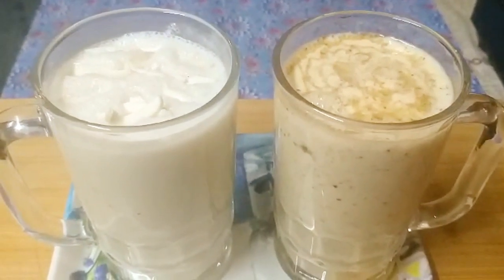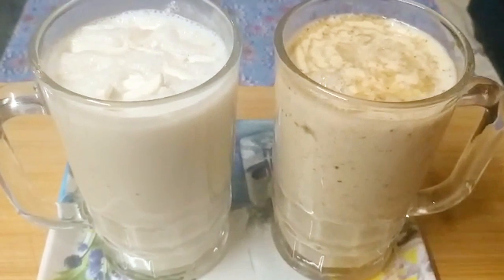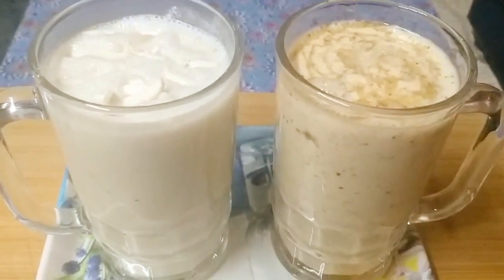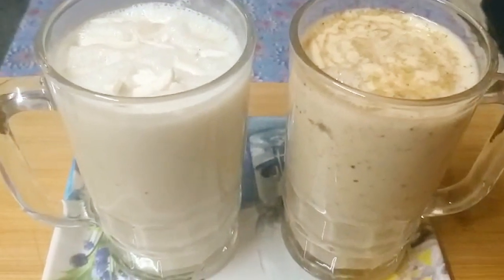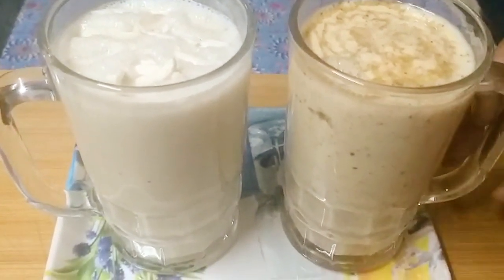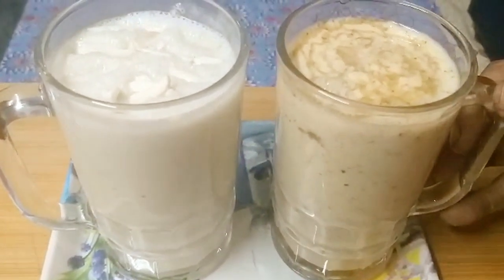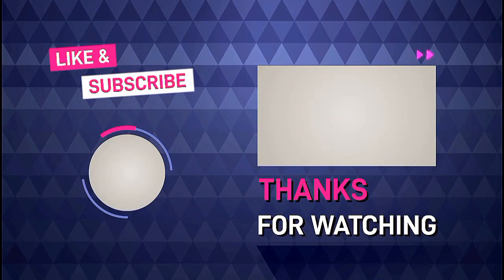Please take care of our brain. Do the best drink for the two of us. Take care of our drink. Thanks for watching.